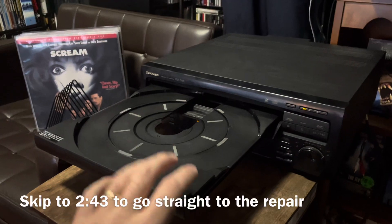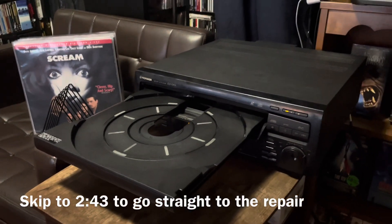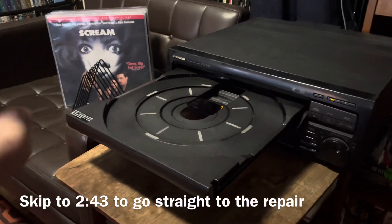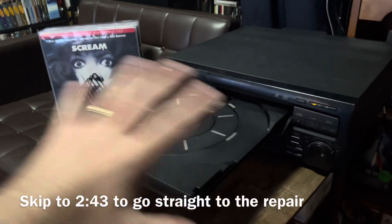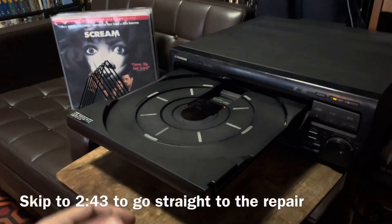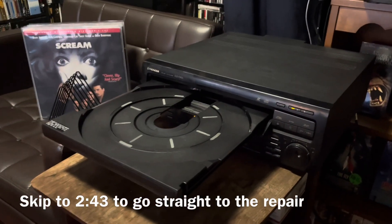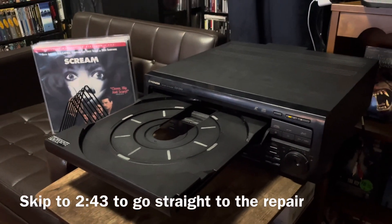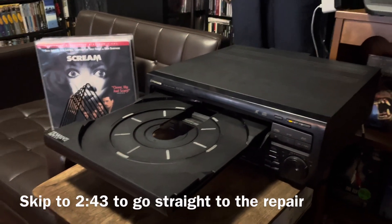You're going to need the tray open for the replacement. If you cannot get it open at all, a little tip is — and it's very temporary, not something I'd advise doing repeatedly — flip the whole unit, power it off first, flip it, shake it left and right, and you should be able to get the tray to pop open. This is a temporary fix, not a permanent solution.